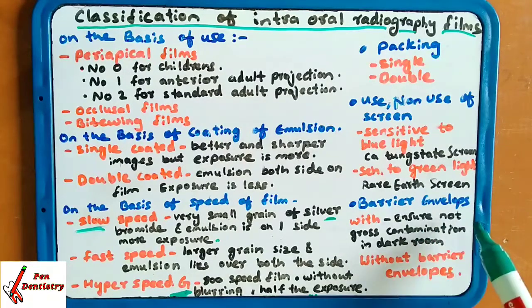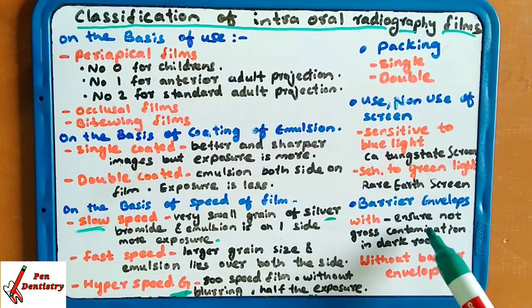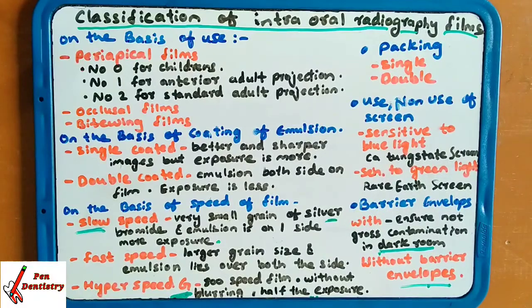Barrier envelope: as seen when performing IOPA, the films are inside a screen or cover. With a barrier envelope ensures no gross contamination occurs in the darkroom — the cover prevents the film from getting contaminated by light or the environment. Without a barrier envelope, there is no such protection.